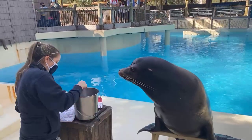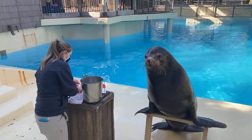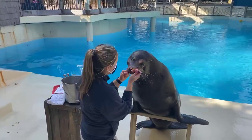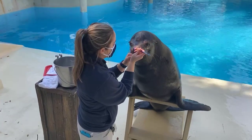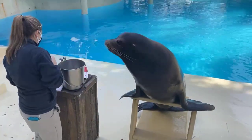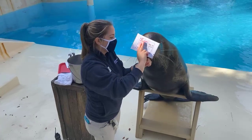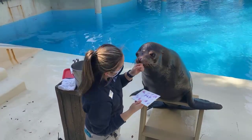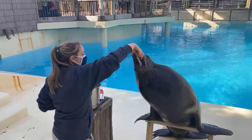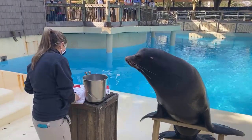Dennis wants to know how long it takes to train a new behavior. It really depends on the sea lion and the behavior. Something like this paintbrush behavior for Jonah wasn't super difficult because Jonah has been conditioned for a long, long time — probably just a few days to condition him to the paint, maybe a few more days to condition to the canvas going over his head. But something like taking an x-ray or a sonogram voluntarily — which all of our sea lions do — can take six months to a year.